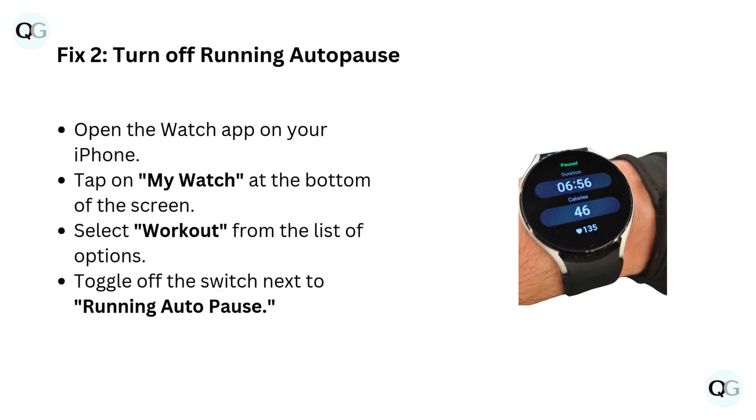Fix 2: Turn off running auto-pause. Open the Watch app on your iPhone. Tap on My Watch at the bottom of the screen. Select Workout from the list of options. Toggle off the switch next to running auto-pause.